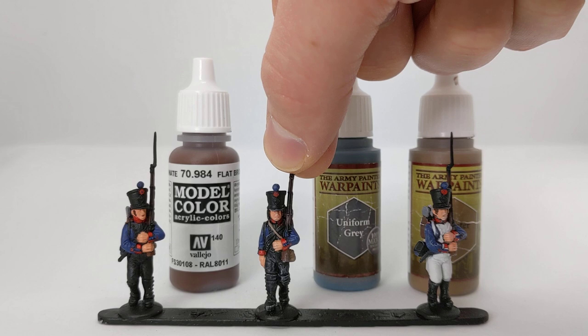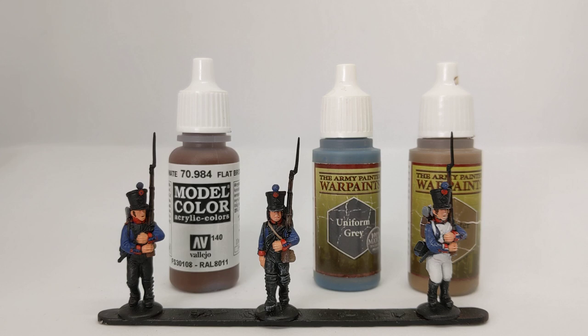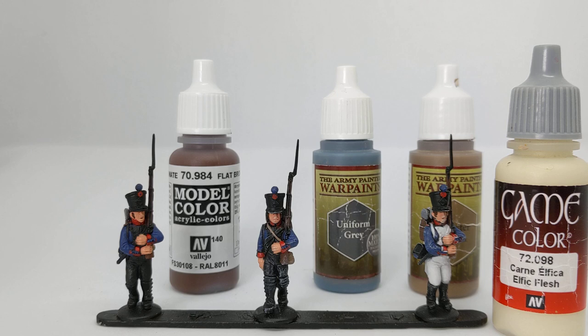The next step is a dry brush with a light, warm off-white. I've used Elphic Flesh by Vallejo from the Game Colour range. The dry brush helps to pick out raised surfaces on the black areas especially — it's a quick way to highlight the black. I've also found that doing a little highlight at this stage, before the wash later on, provides a little bit of extra pop to the colours. Although this off-white isn't a particularly good match for the blue or the browns, once we've got a dark wash on later it knocks that right back.